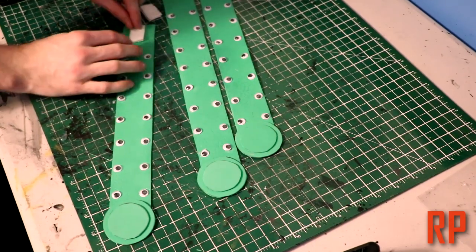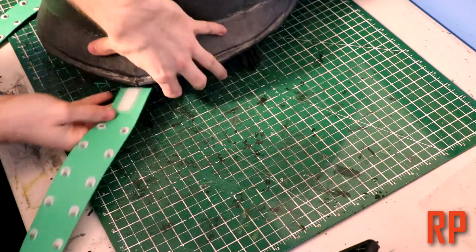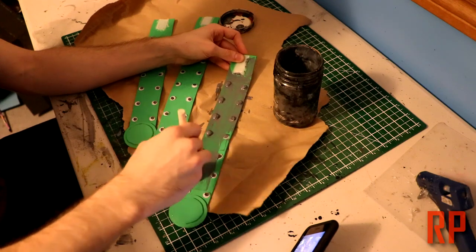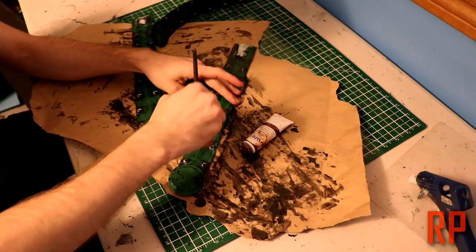These are going to be attached at the bottom of our chest piece, which hasn't been made yet. But I want this to be removable, so I'm going to be adding some Velcro to allow it to be attached and detached. One part will be hot glued onto the top of the belt, and the other part is going to be centered in the middle of the chest piece.